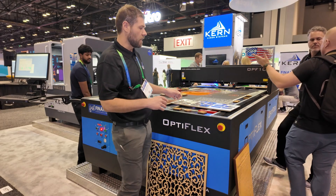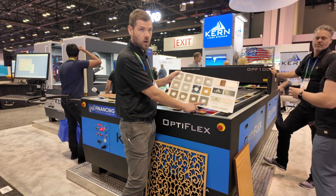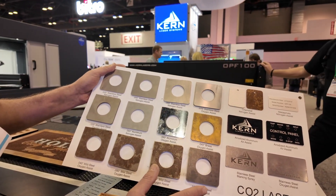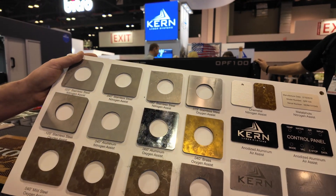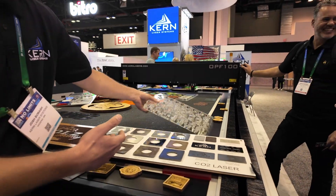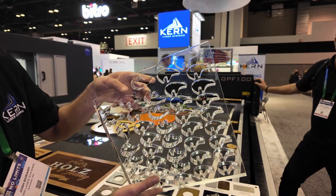With our 500 watt laser, we're able to cut three-sixteenths mild steel, along with 75 thou stainless steel and 40 thou aluminum. And we're able to switch over in about five minutes and cut one inch acrylic with a fire polished edge. Wow, that's amazing.